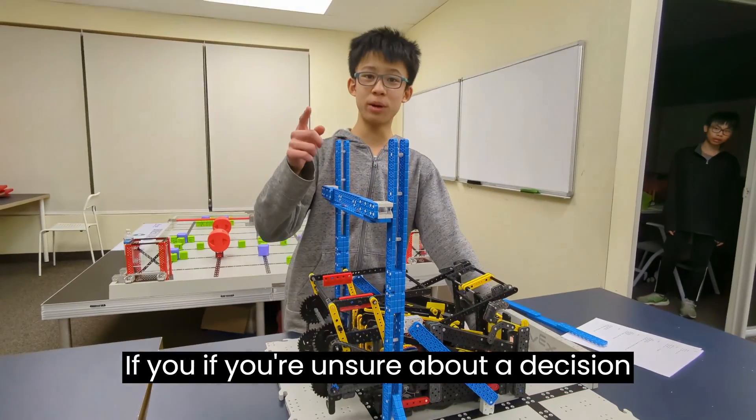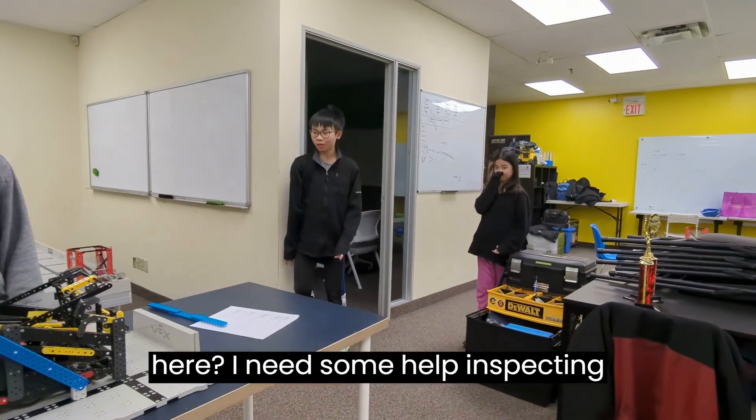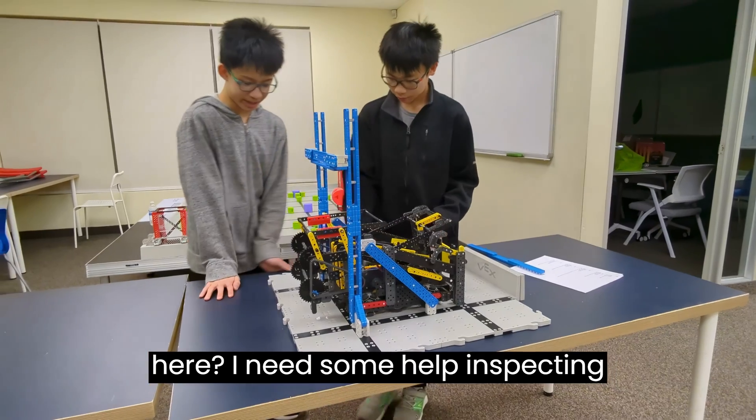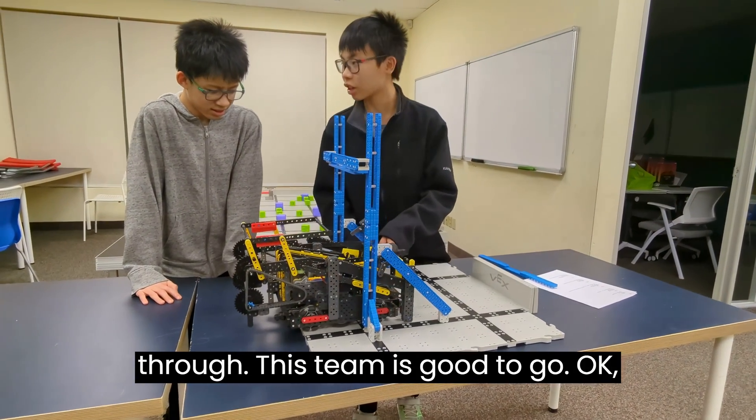If you're unsure about a decision on inspecting, you might need to call the head ref for help. Head ref, can you come here? I need help inspecting this. Yes, this does go through — this team is good to go.